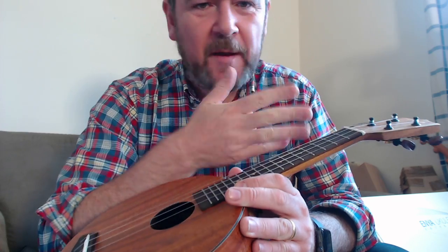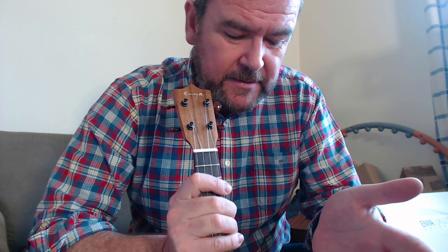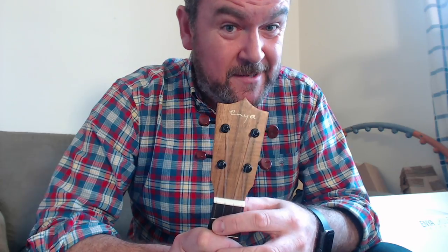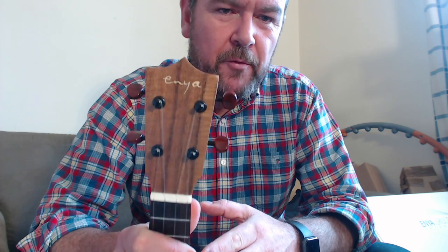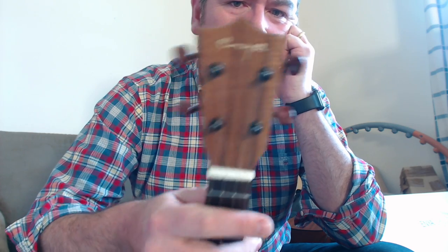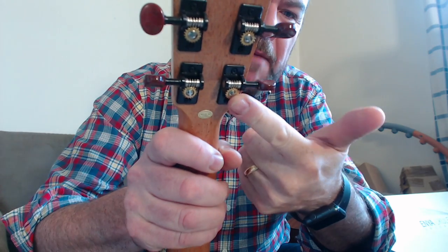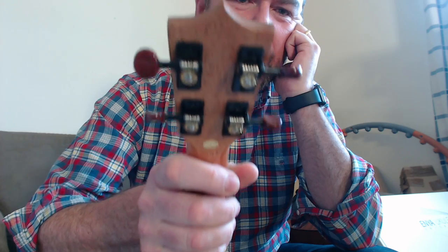That fingerboard is wonderful, the neck is wonderful. Bone nut. The setup at the saddle and nut is perfect, and from speaking to a few people who've had these — bearing in mind they come direct from the factory in China without going through a dealer — the setup on everyone else's seems decent as well. Three-pointed crown headstock with the Enya logo inlaid in pale wood, which is really attractive. Geared tuners — I'm not usually a fan, but I quite like these: plastic mounts with metal gear work and nice red buttons.